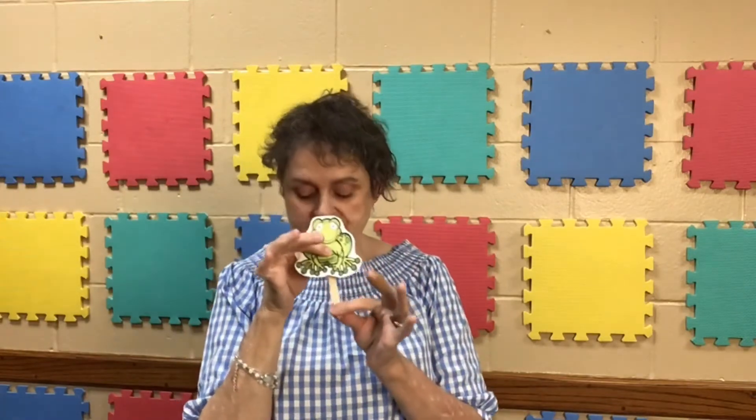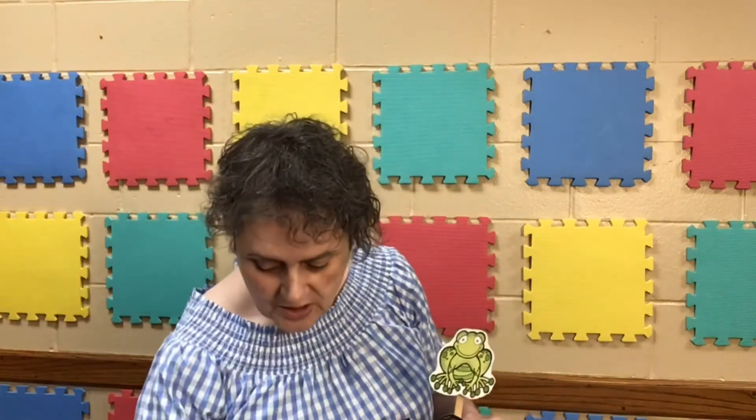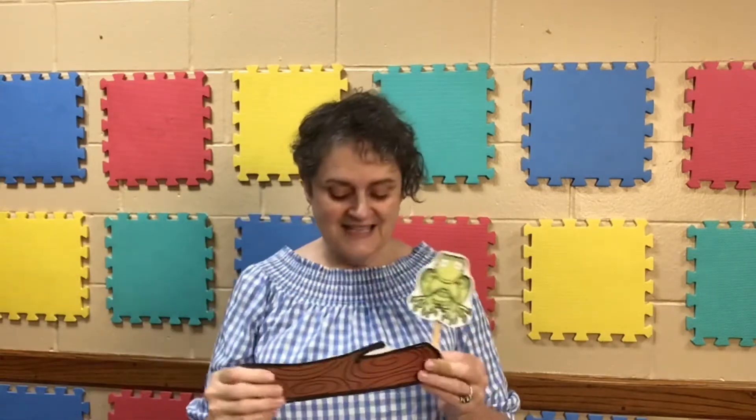You're going to take the monkeys off and attach the frogs to the popsicle stick. I am going to use the log and a bug and the cattails. You can certainly have the kids use the bugs and feed the bugs to the frogs. Just play around, do what you would like, but I'm going to do it this way.